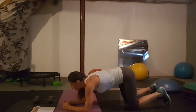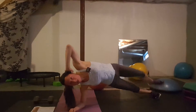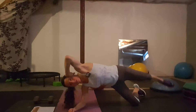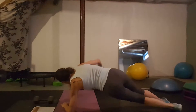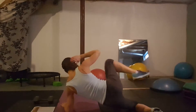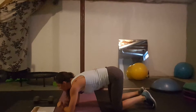Day seventeen: side plank crunches. You're in a side plank and you bring your knee in and crunch. To modify, go to your knee and do the same motion. You do both sides. That is day seventeen side plank crunch.